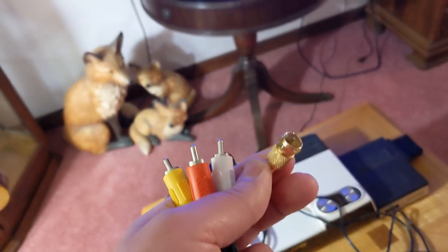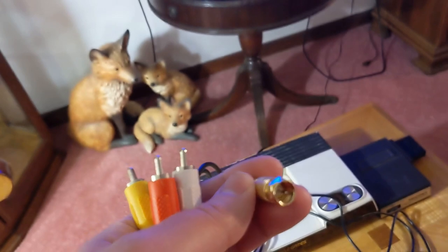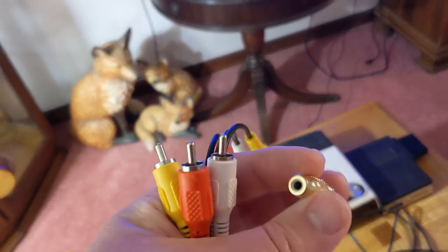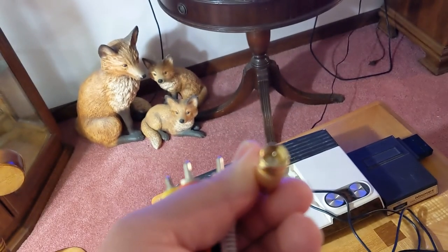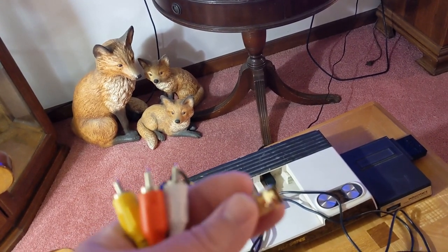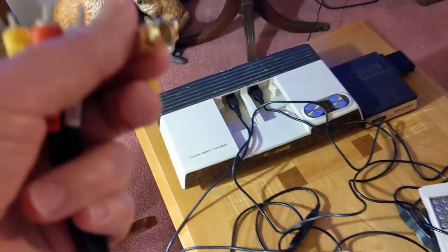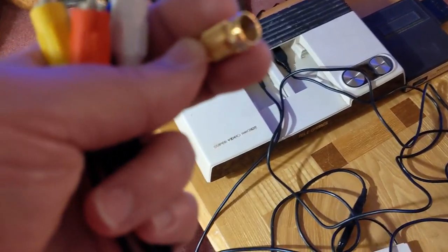All you need is one of these direct connect adapters — what you would need anyway if you had a regular Intellivision with an RF connection. These things have different names. I think 'Phono F adapter' might be one of them, and I've seen them listed as 'direct connect adapter' and all kinds of other names — under about half a dozen different names.